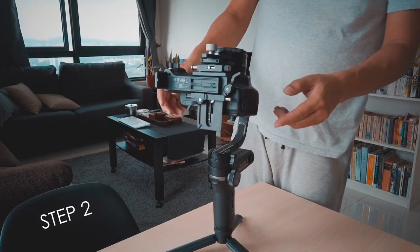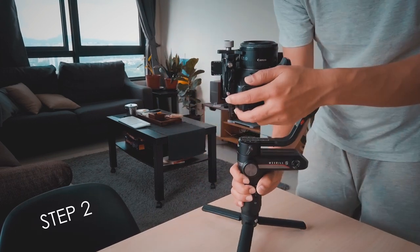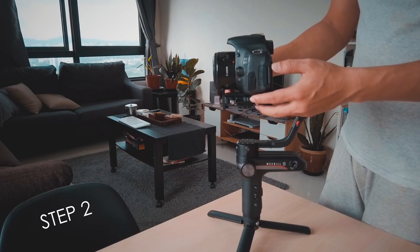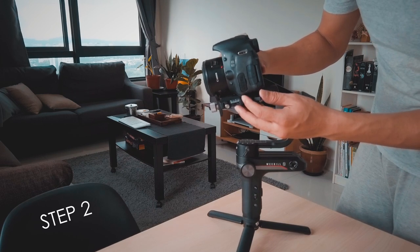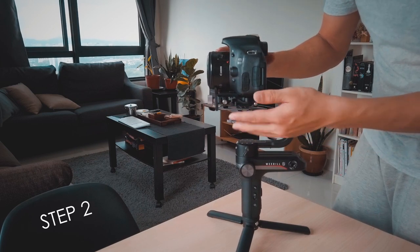Step 2: on the tilt axis, we are going to balance the camera so that it doesn't fall front or back. We'll move it to the front or back, find the middle point so that it is stabilized, and once it's stabilized, lock it.